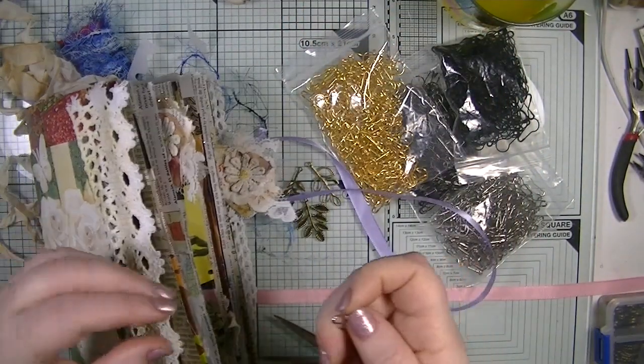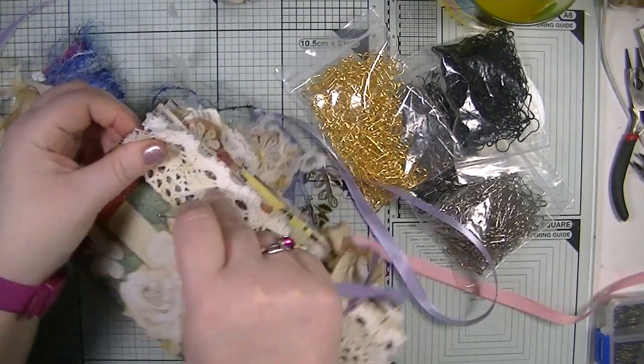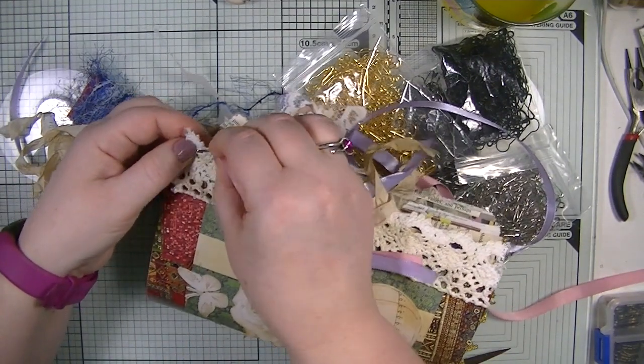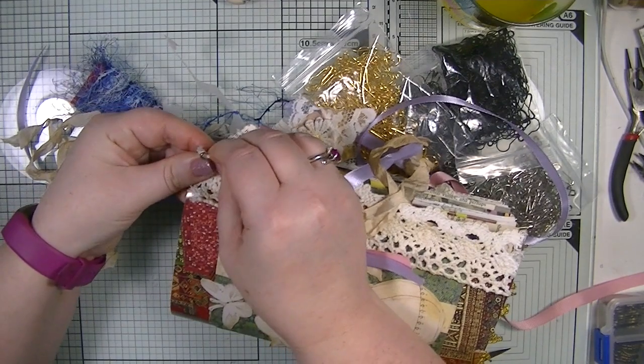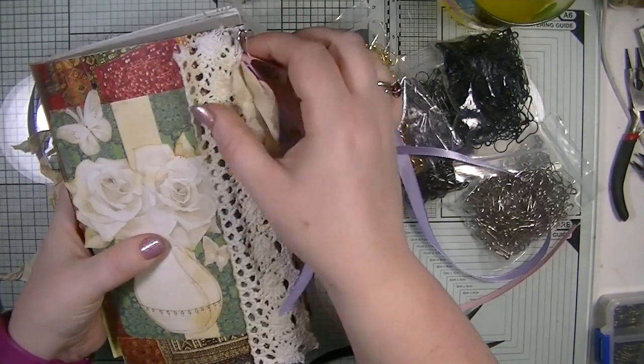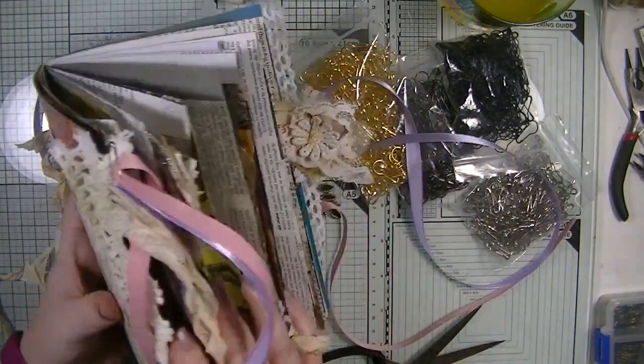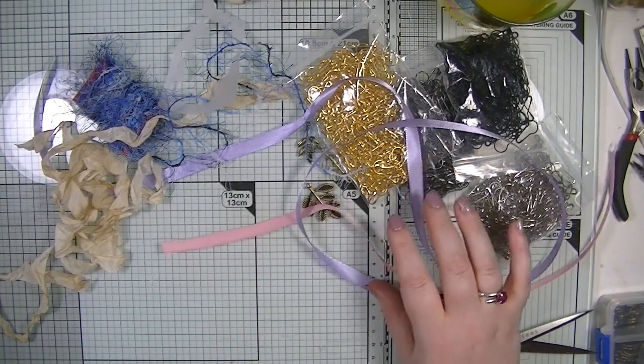Let's bring our journal in. I'm going to pin this to here — that's what I love about these, because they are pins you can just pin them in. And there we have our first little dangle! How gorgeous is that? It's just very very simple.